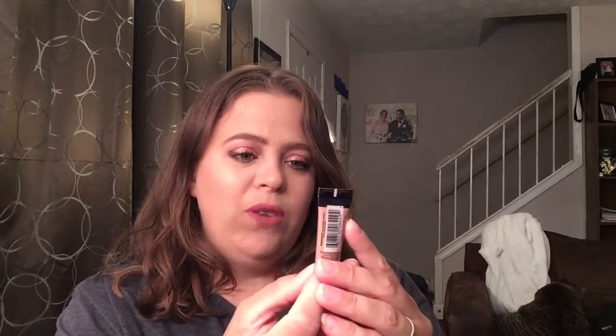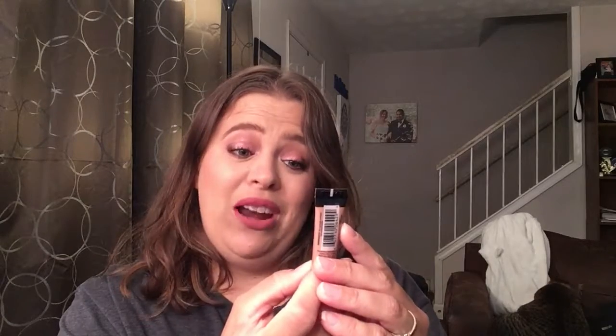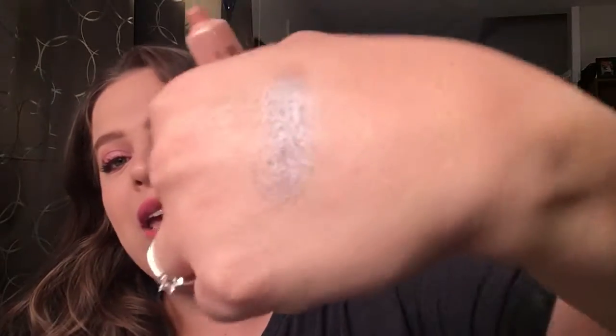Going back in — we have a Smashbox Photo Finish Foundation Primer in Radiance. I'm actually looking for a really good primer right now. It looks a little tinted but it feels really nice, and I cannot wait to try this out. I love when you get to try stuff you've never tried before.